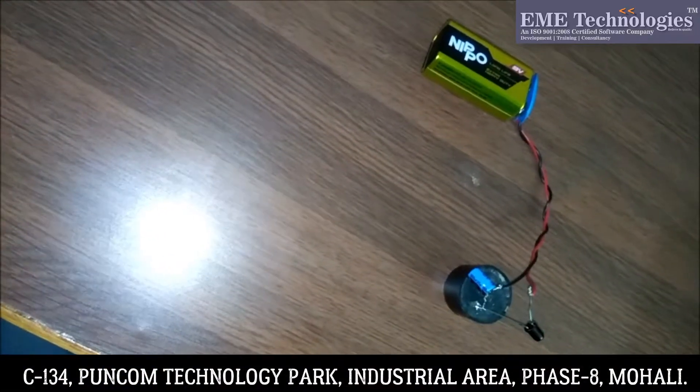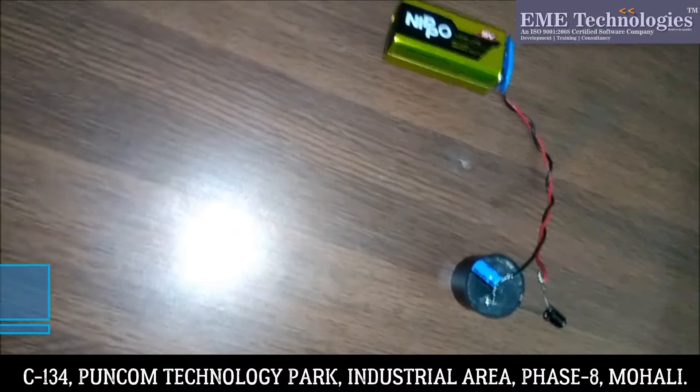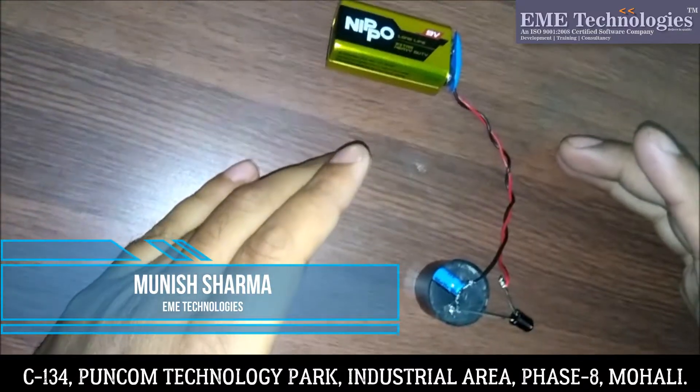Hello everyone, welcome to EME Technologies. My name is Munish Sharma and today I will tell you how to make this remote control alarm.